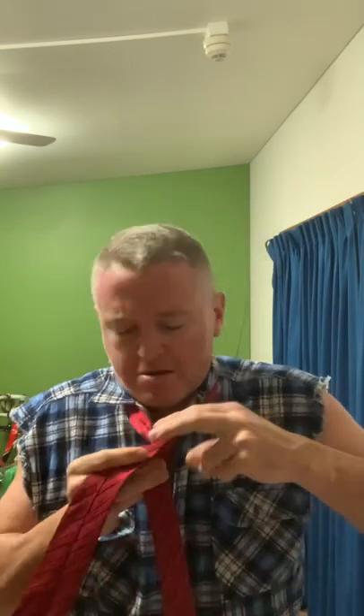Go over your right-hand side, do the same again, pull it down and tight. Round the front, up through the back, pull it out, check for length.